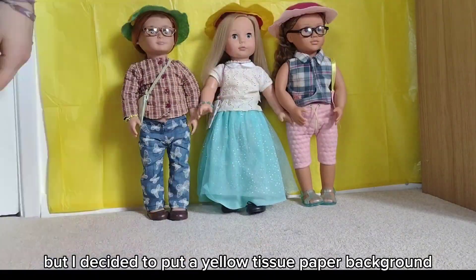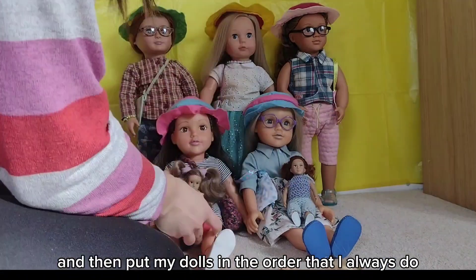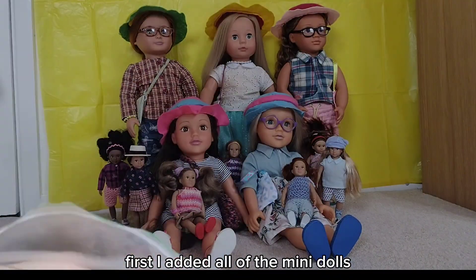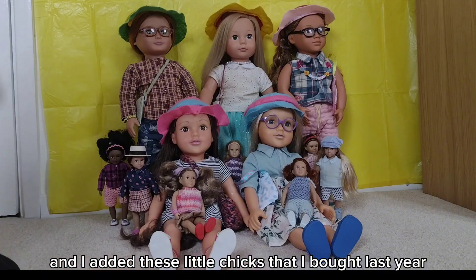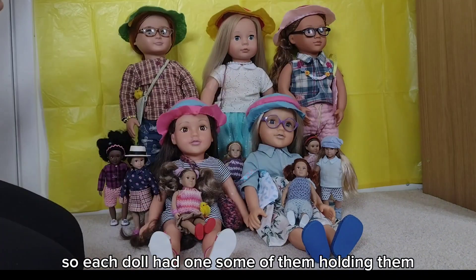I decided to put a yellow tissue paper background and then put my dolls in the order that I always do when I do a group photo first. I added all of the mini dolls and all my doll's Easter bonnets, and I have the Easter necklace I made last year. I added these little chicks that I bought last year as well.